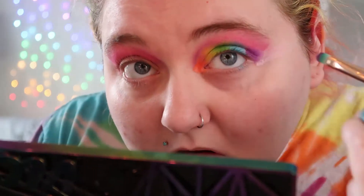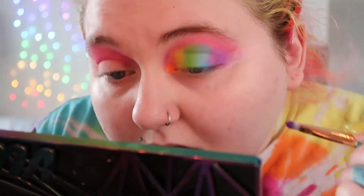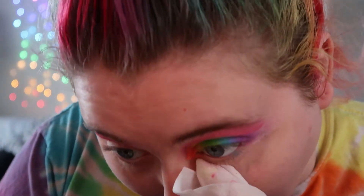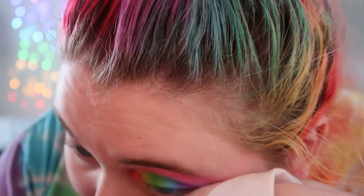Then I'm gonna finish off with the shade Pop Rocks. Make sure you do this without doing your foundation first because these shades have a lot of kickback. Then I'm just gonna clean up underneath my eye and everything with a makeup wipe.